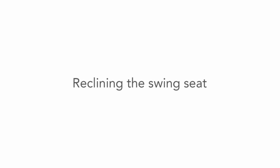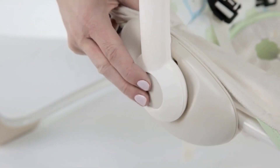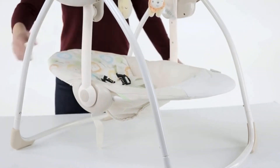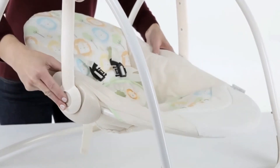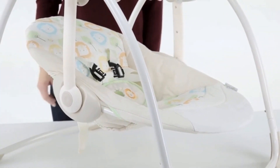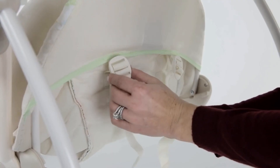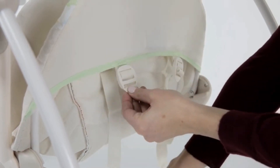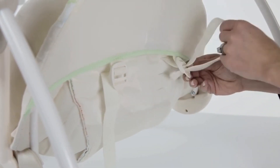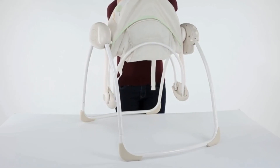Reclining the swing seat. To recline the swing seat, locate the buttons on each side of the seat pad where the swing arms connect and push in simultaneously on both sides. Tilt the seat back or forward to the desired position. Removing the seat pad for cleaning: unbuckle all the buckles on the back of the seat pad by feeding the straps through the slots in the buckle until the buckle and the shoulder strap are no longer connected on the back of the seat pad. Then you can remove the seat pad for cleaning.